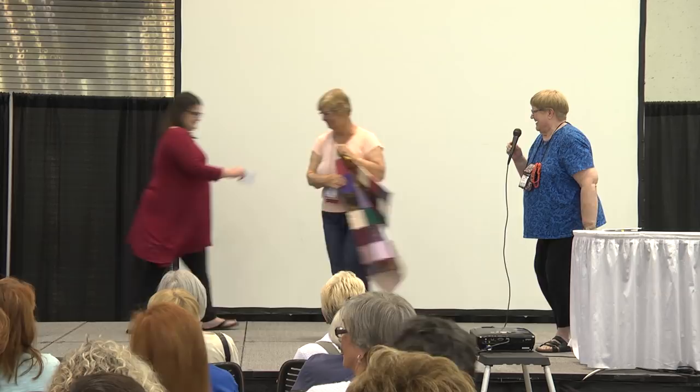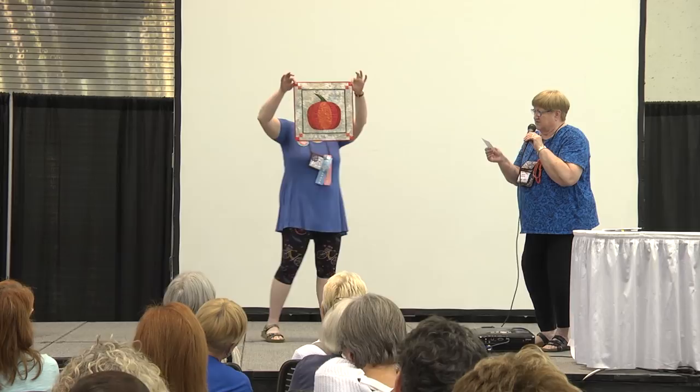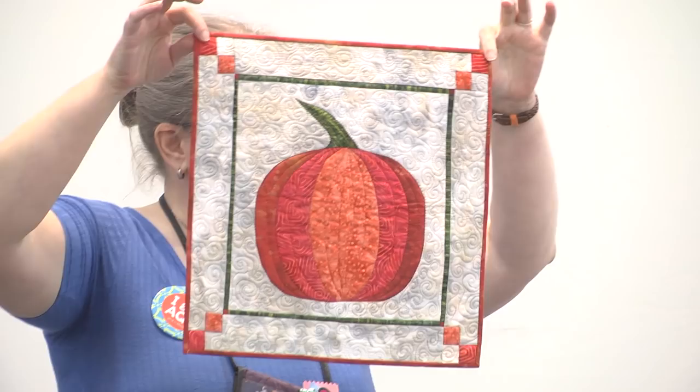Joy Lamphere from Muskegon has Pumpkin in the Mist. It has curved piecing, mosaic applique by machine, and machine quilting. It was designed for teaching a class on this technique. Thank you very much.